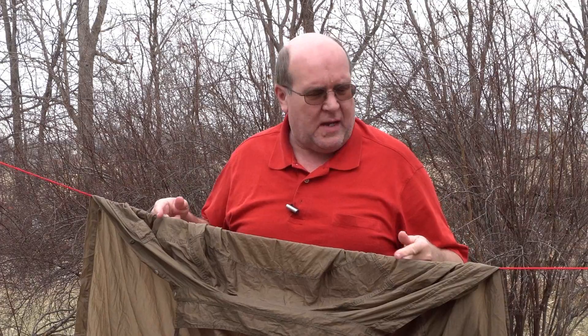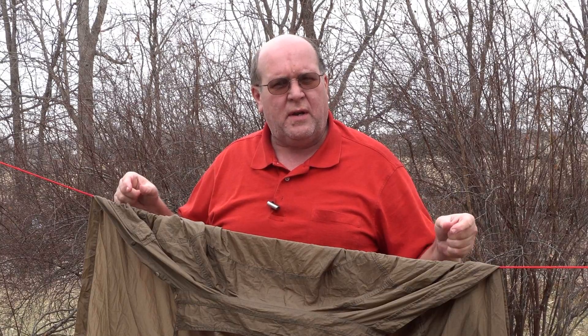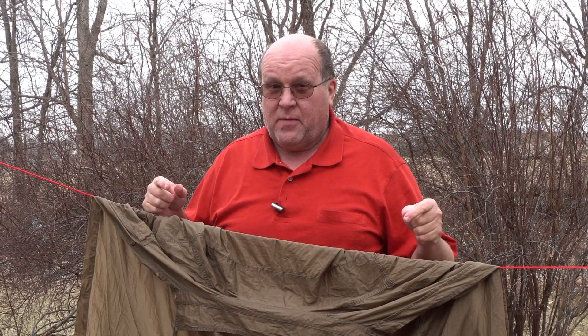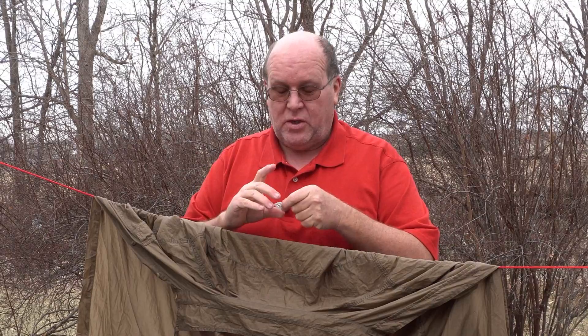Hey everybody, Backpack Hack here coming at you with another trail tip. Have you ever made a clothesline out of some paracord because you've got something you need to hang up to dry, but you don't want to carry those great big huge wooden clothespins that are so bulky and heavy? Well I've got a couple tips for you today for a much lighter, smaller, and cheaper — meaning free — clothespins that you can use at your campsite.